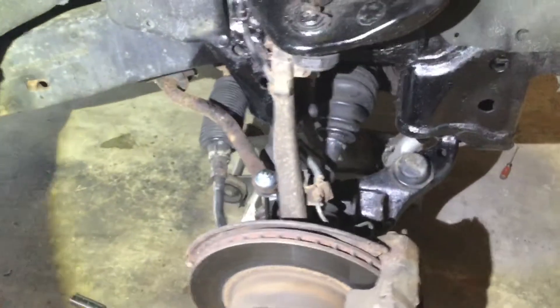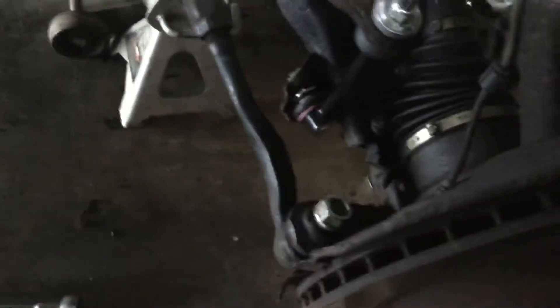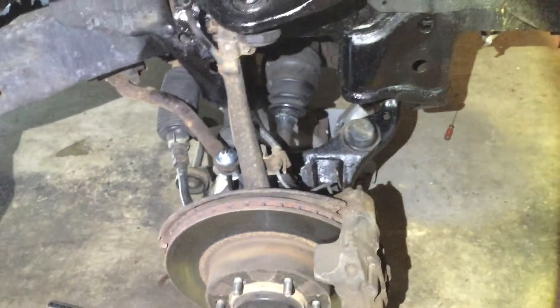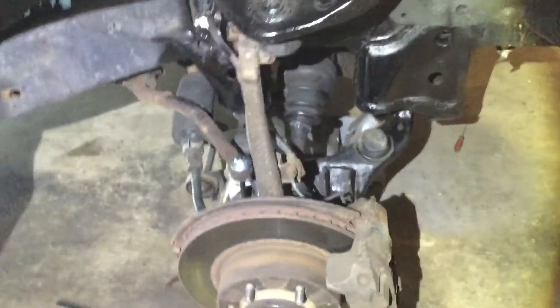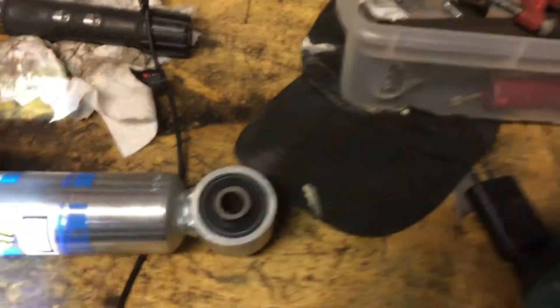Everybody is saying you've got to remove your sway bar link and your tie rod end to put your lift kit on your 4Runner. I went through and did this, but I didn't get the lift I wanted because I was using these Bill Steins — the actual 4Runner shocks — and using those with the OME 81s.